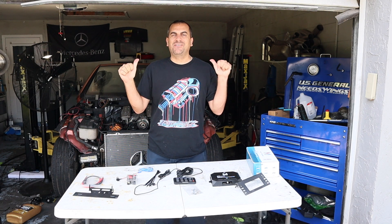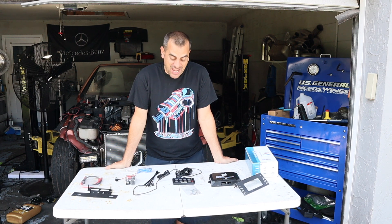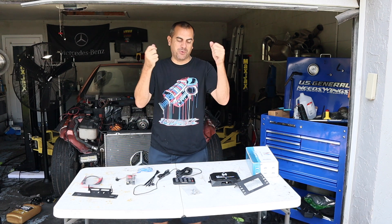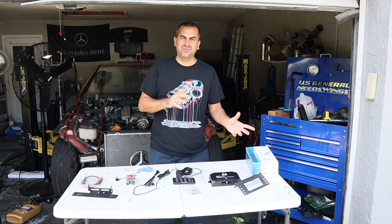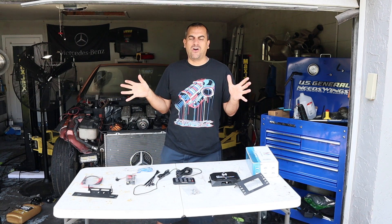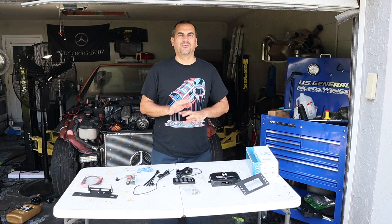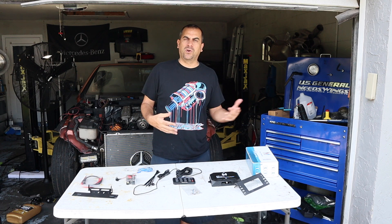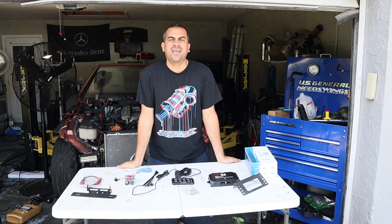Hey guys, welcome to the channel. It's Adam with ND72. Today we're back with my SLK 320 Death Car. As you remember in the previous videos, we dropped the M112K supercharger on top of my M112 motor. Now we have a high compression 3.2 liter — 10 to 1 compression ratio on a car that usually would have 9 to 1. We're almost ready to get this thing on the road for our first drive, but we did a lot of plumbing and the intercooler and stuff. Now we have to find out a way to manage the temperatures and a few switches.